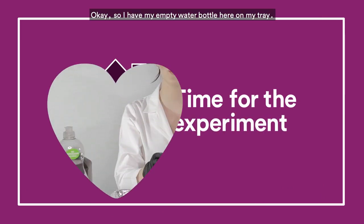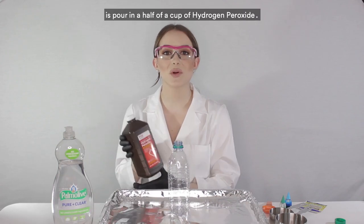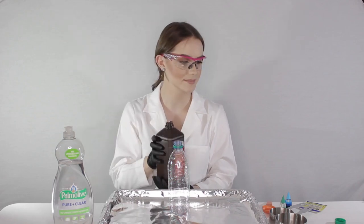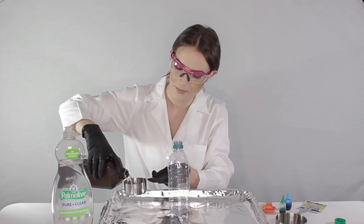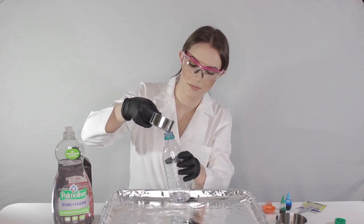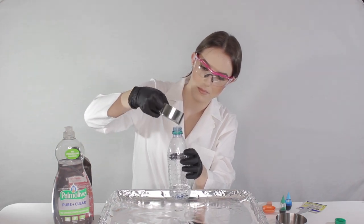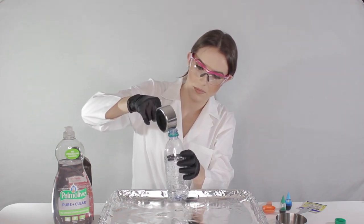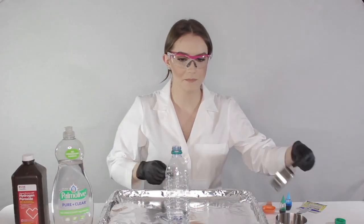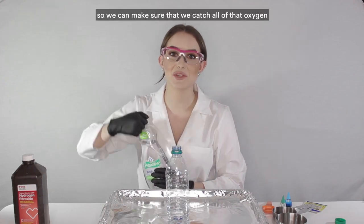With the empty water bottle on the tray, the first thing to do is pour in a half cup of hydrogen peroxide. Next, add a big squirt of dish soap so we can make sure to catch all of the oxygen that's formed when we break the hydrogen peroxide down.